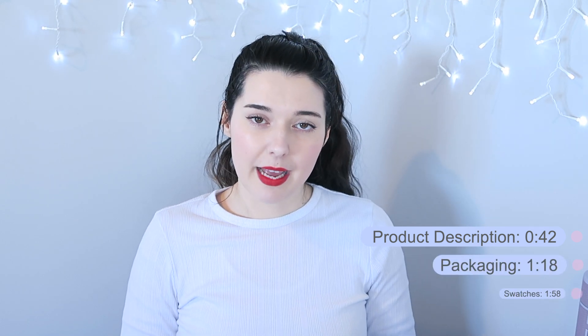I picked these up with the rest of the Pastel Haze Collection and I feel like these are probably the last ones for me to review. They're also probably the least interesting ones for me, unfortunately, as there are only three colors in the little collection. As usual I'm going to cover product description, packaging, swatches and application, and then a final thought. If you'd like to skip to any of those points, please do so now.